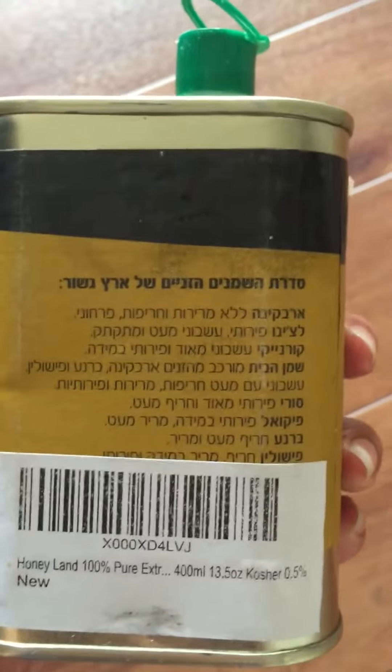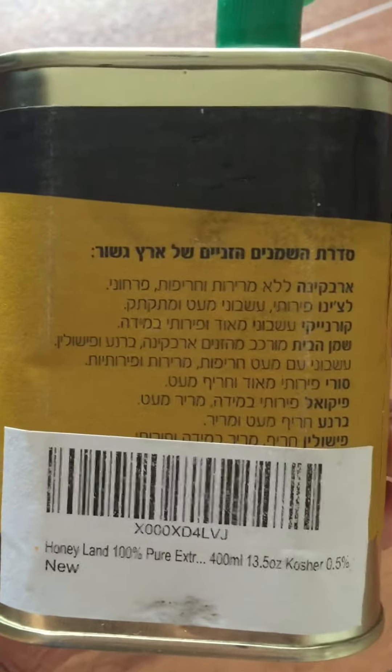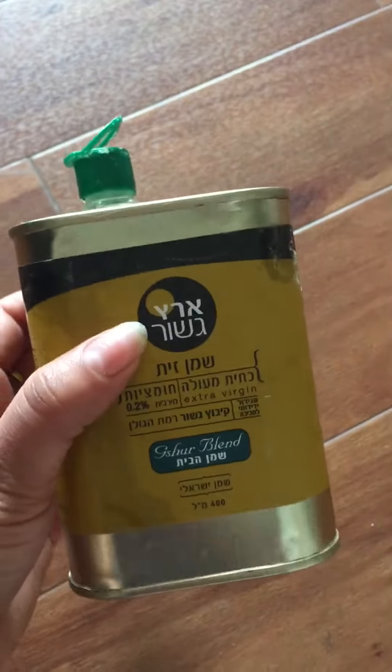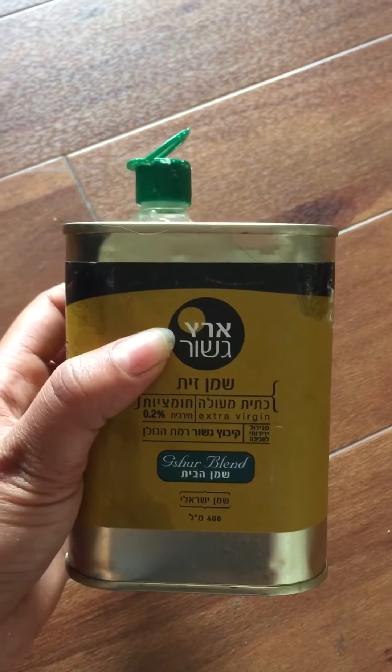The only thing I could make out was that it's Honeyland 100% pure extra-virgin kosher olive oil. It tastes good, it makes my salad awesome, and it's good for cooking.